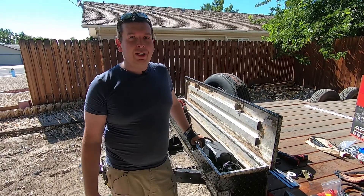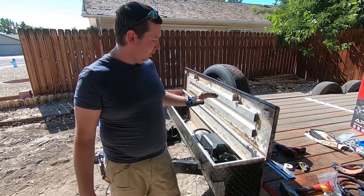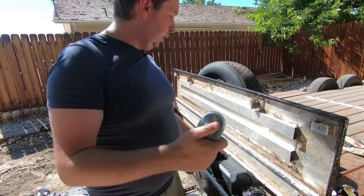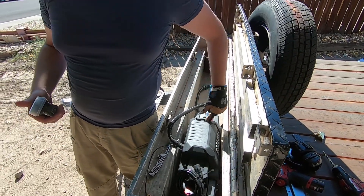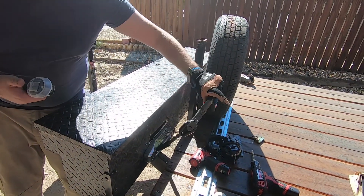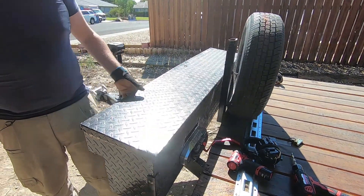Alright guys, so it took a little bit longer than anticipated. I planned on filming the entire install, but one problem led to another. The box is mounted and the Badlands Apex is mounted. When you get your remote, it does come charged — just push and hold the button for a second to get it on. Make sure your switch is up for on. Now you can go line out or line back in. That just kind of tucks up nicely there.